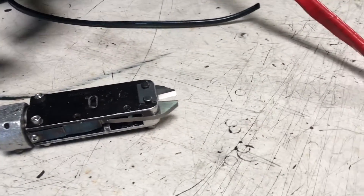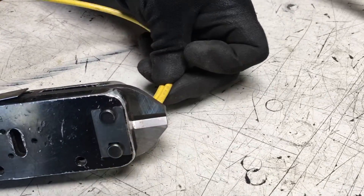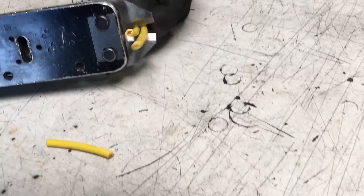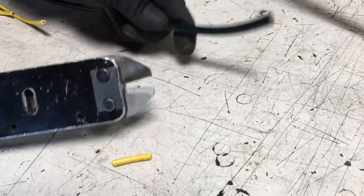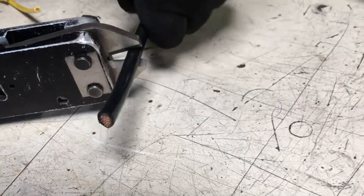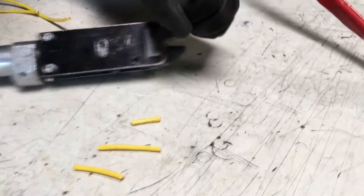Cut this piece first here. You can put a couple pieces on here. This one is a little bit bigger — squeeze it in there. It cuts it really well. There we go.